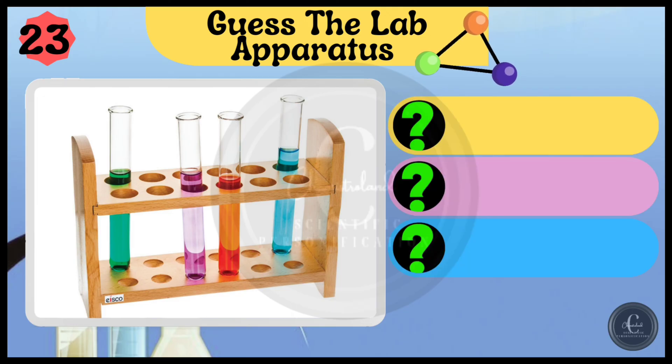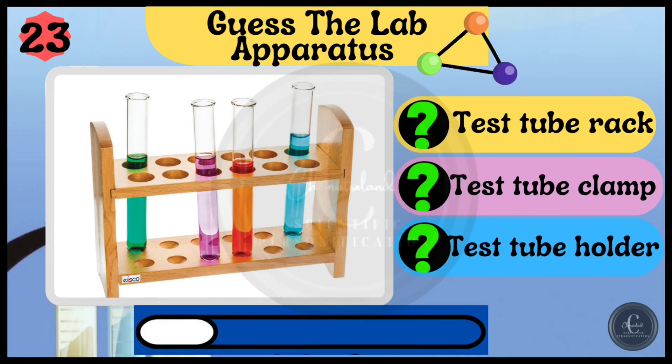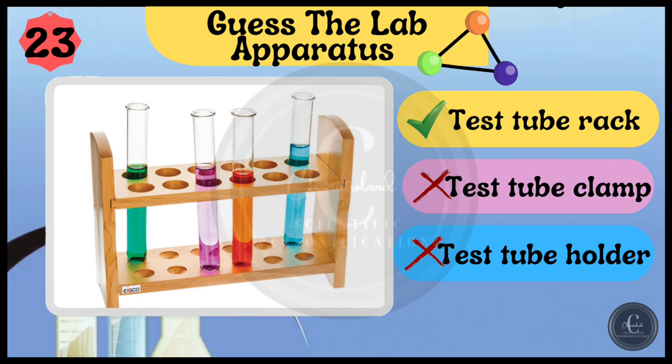Options are test tube rack, test tube clamp, and test tube holder. You got it — it's test tube rack.